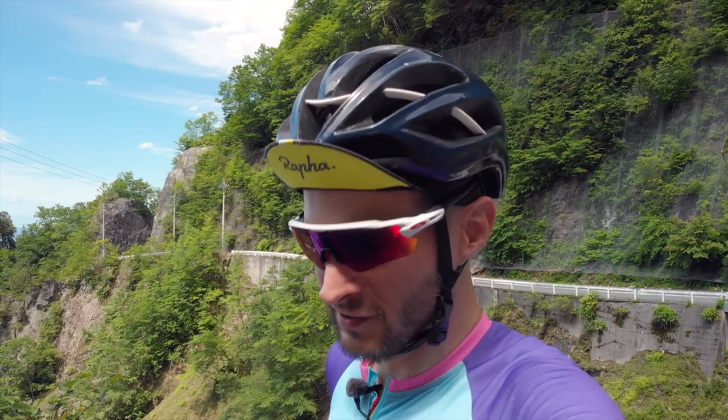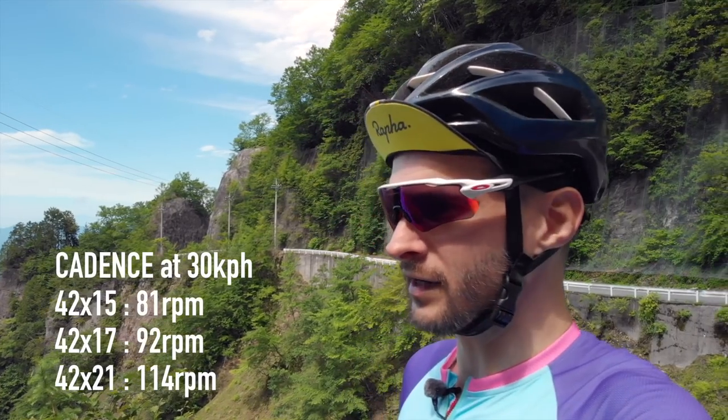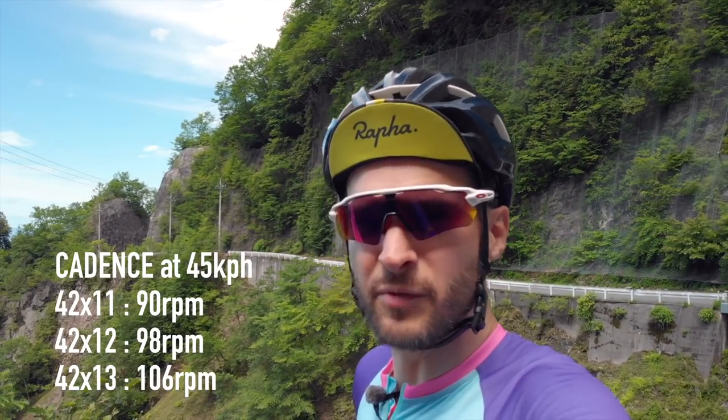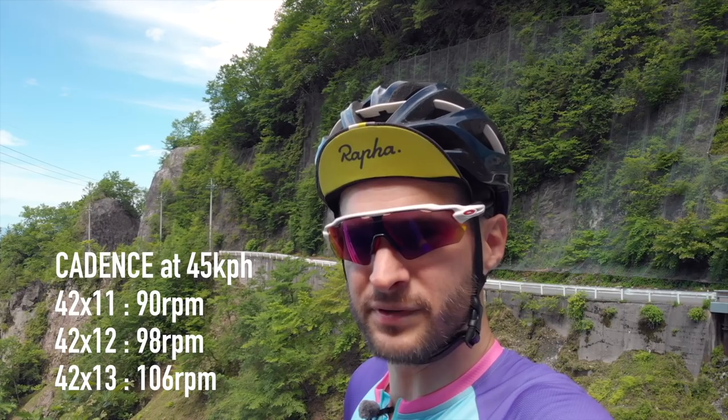Obviously if you're really picky about cadence it's definitely not an ideal jump — you can definitely feel it. I was going to use a cadence sensor to show actual numbers, but it hadn't been used in two and a half years and didn't work at all. So instead I'll use a gear ratio calculator to show the theoretical cadence at a given speed — I'll put that on screen and link to the calculator website. The 12-tooth cog is pretty awesome though; having that smaller gap at the top end is definitely an improvement.